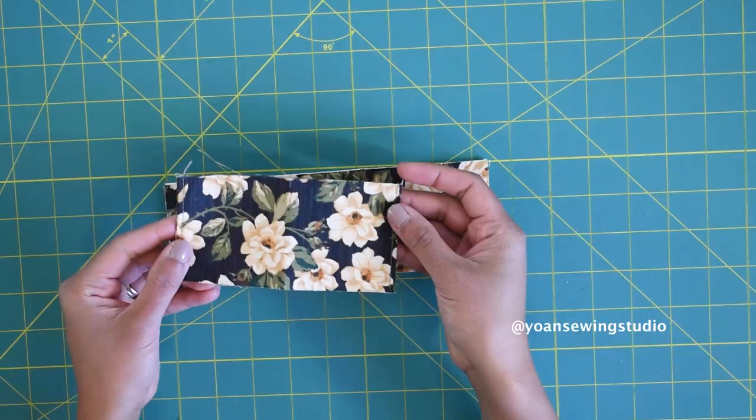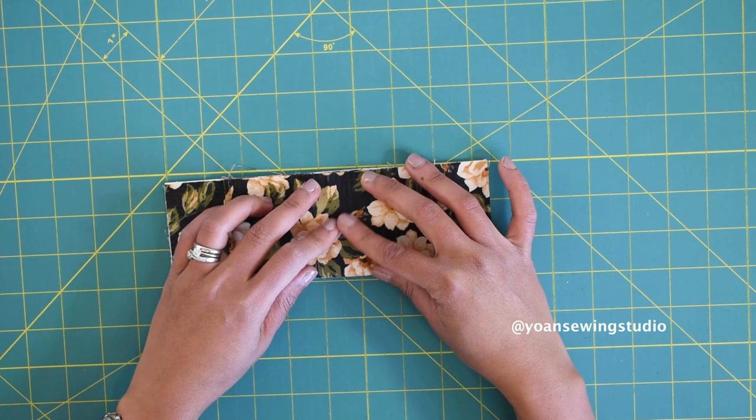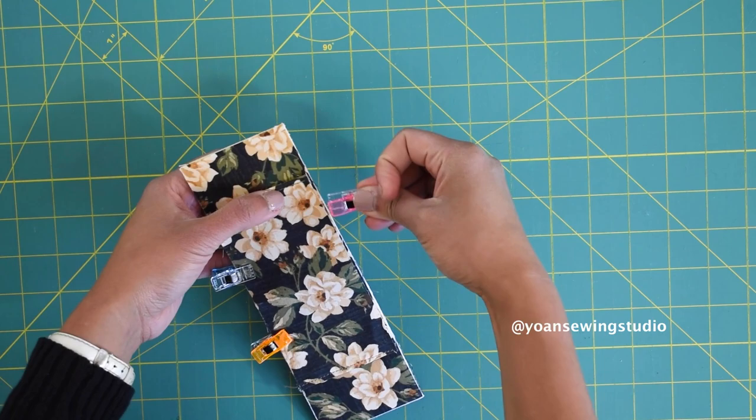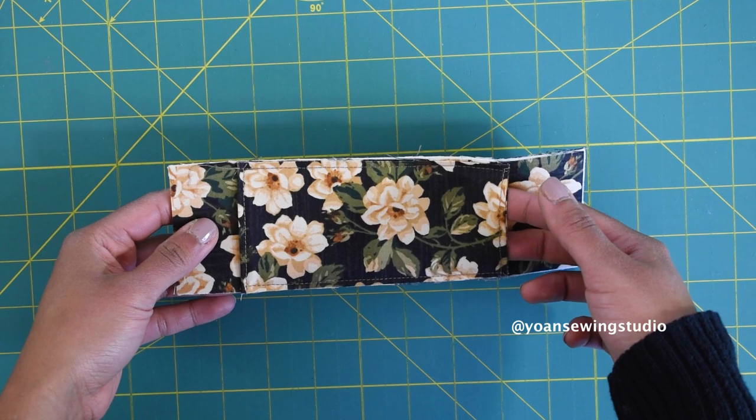Now lay the smaller rectangle on top of the larger rectangle and center the position — it doesn't really matter which panel is facing what since they're all the same fabric. Secure them in place with some sewing clips, then go ahead and baste stitch in place with an eighth of an inch seam allowance. This will be the slot for the strap.